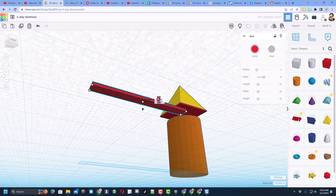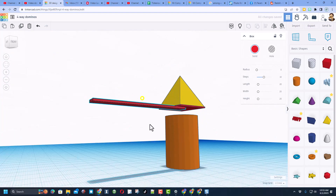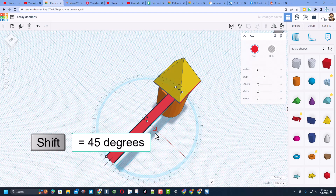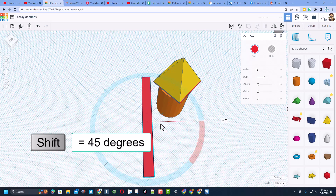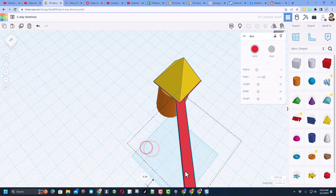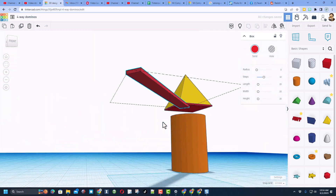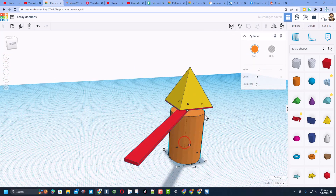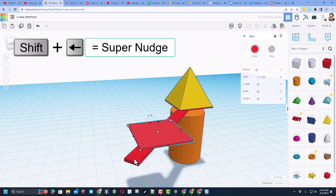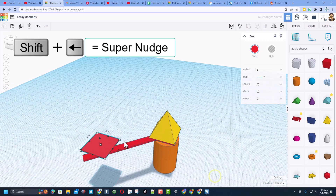Stretch it so it's longer — I'll change mine to 55 and press enter. Make it thinner by grabbing the handle and lifting it up — type 1 and press enter. Then rotate it 45 degrees: hold down shift and rotate one click. Drag it right to this corner so it's ready to be our launcher. Do Control D then shift nudge to move the paddle piece out to the right location.